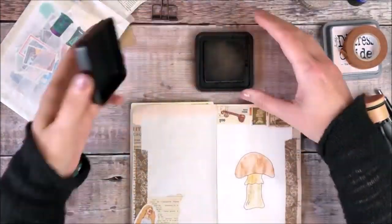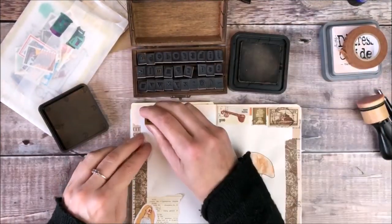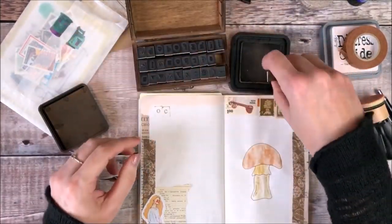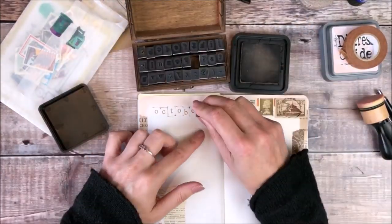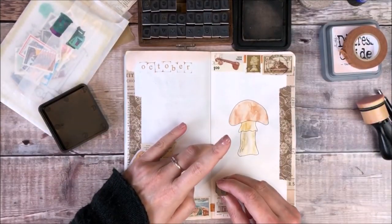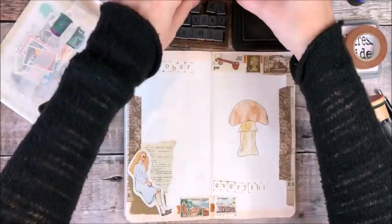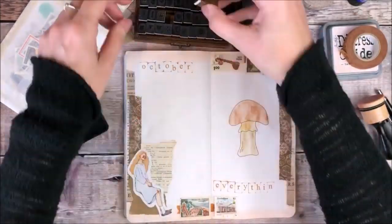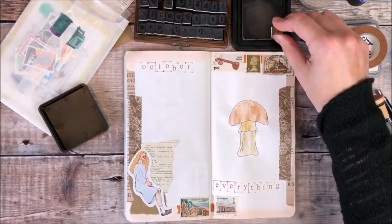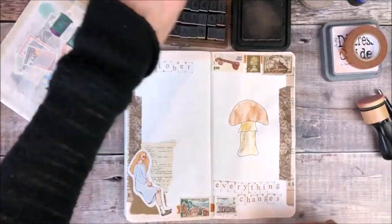The next thing I'm going to do is use my vintage alphabet stamps and some brown distress ink. I find if I use this with just some light stamping it doesn't show through my page too much. I found these stamps on Etsy ages ago — if you search for vintage alphabet stamps that's probably going to get you something quite close. So I've stamped in the word October and then I'm also adding the words 'everything changes'. I've been thinking a lot recently about how quickly everything changes and that's what I'll be writing about on these journal pages.